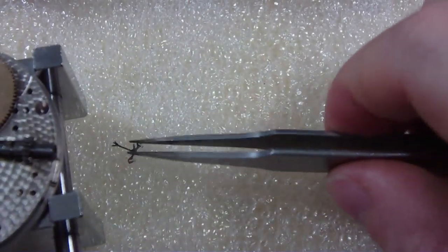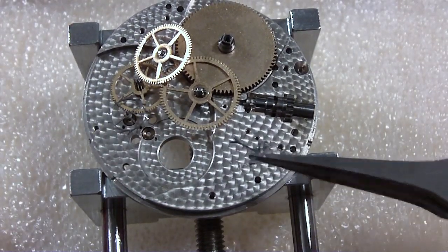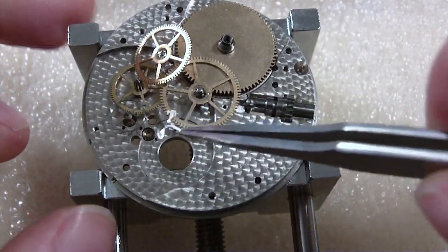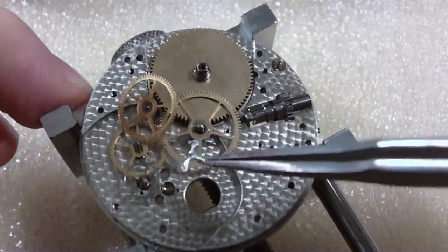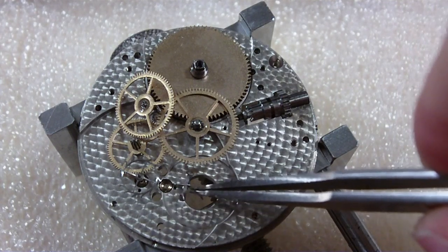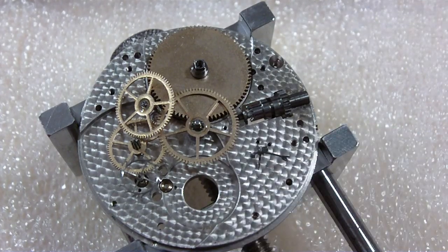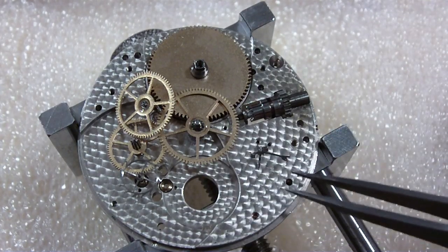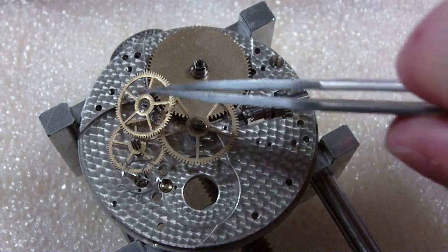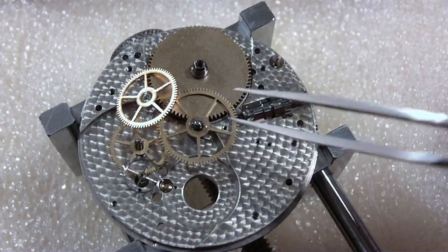There it is — it fell. I'm going to see if I can — no, it won't stay. That's why it fell right through this hole. Forget about it, no effects. Anyway, there's your train and pallet fork. Even all these wheels are covered in oil — this puppy is lubed up real good.